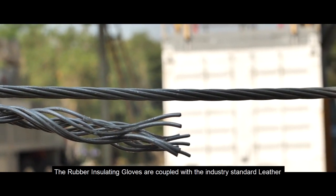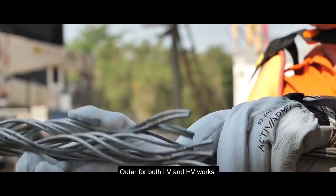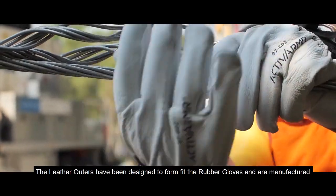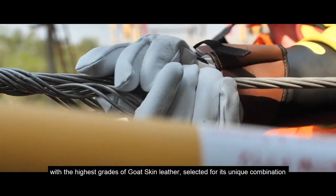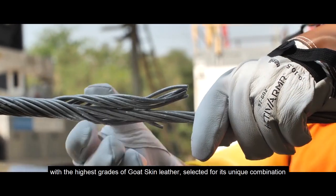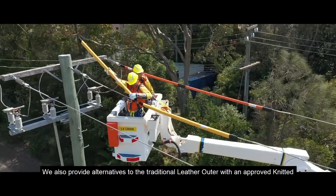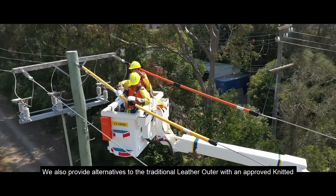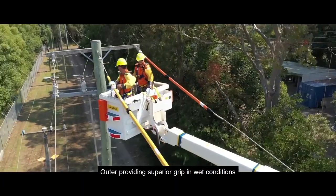The rubber insulating gloves are coupled with the industry standard leather outer for both LV and HV works. The leather outers have been designed to form-fit the rubber gloves and are manufactured with the highest grades of goatskin leather, selected for its unique combination of suppleness and durability. We also provide alternatives to the traditional leather outer with an approved knitted outer, providing superior grip in wet conditions.